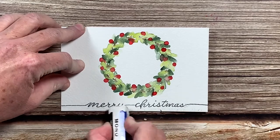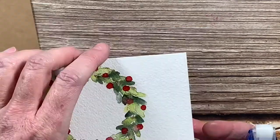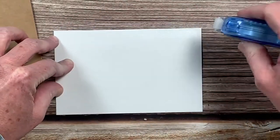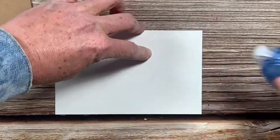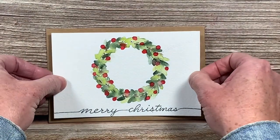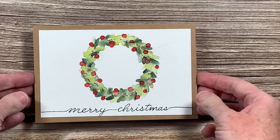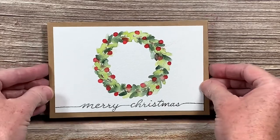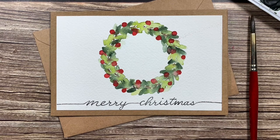All that's left to do is erase your pencil marks under your writing and then tape it to a craft card. And that's all there is to it. Now you have this cute little Christmas wreath card to give to someone you love this holiday season. I hope you enjoyed this video and I hope you give this card a try. Happy holidays and thanks for watching.